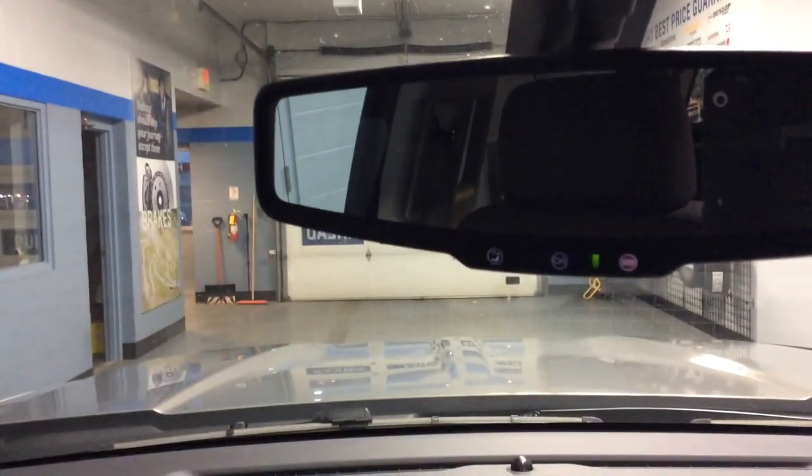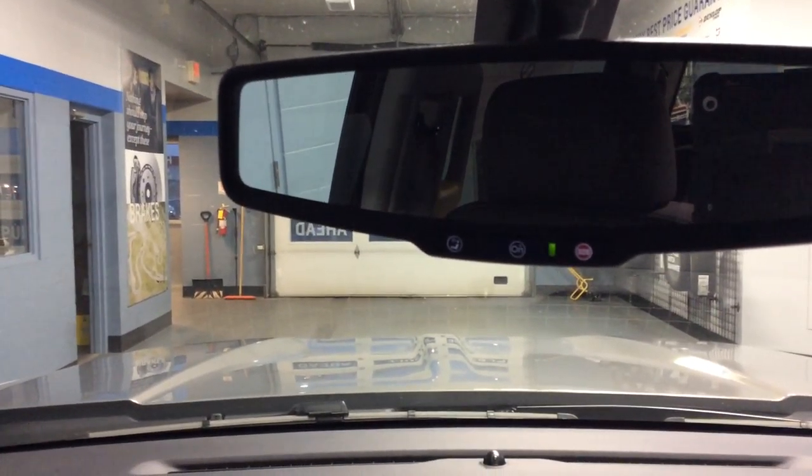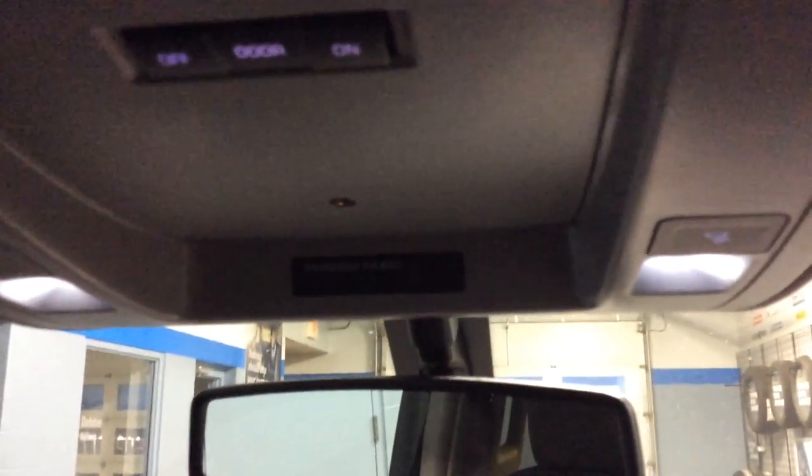Up above in the rearview mirror we do have the OnStar buttons. You can have three months of OnStar to use with this, and then another five years of complimentary service unless you choose to purchase more. On the overhead console, you've got a sunglass holder and your dome light switch, along with your dome lights and map lights.